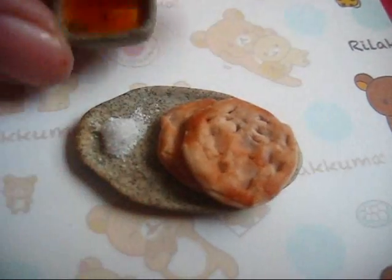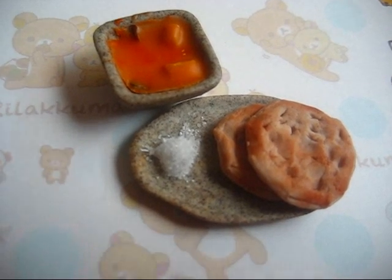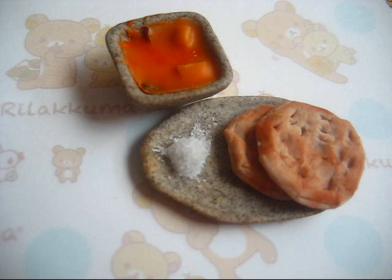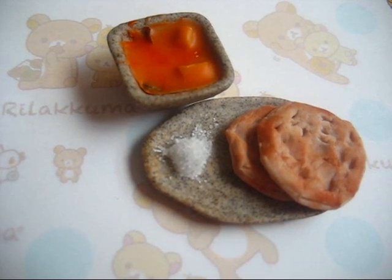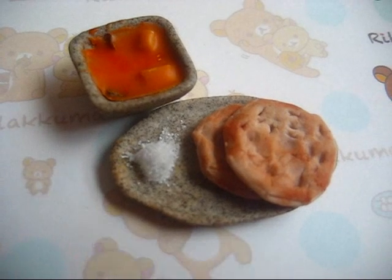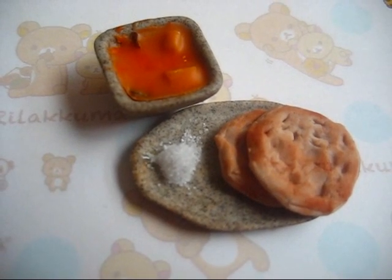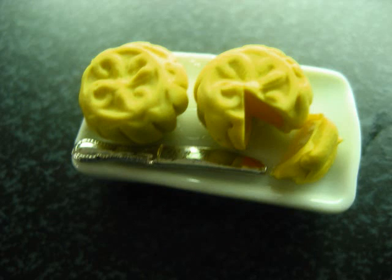And lastly I have this local dish, the roti prata. For those of you who do not know what roti prata is, it's actually Indian pancakes — you just dip them into curry, or you can eat them with sugar. I hope you enjoyed the video and do stay tuned for more. Thank you for watching.